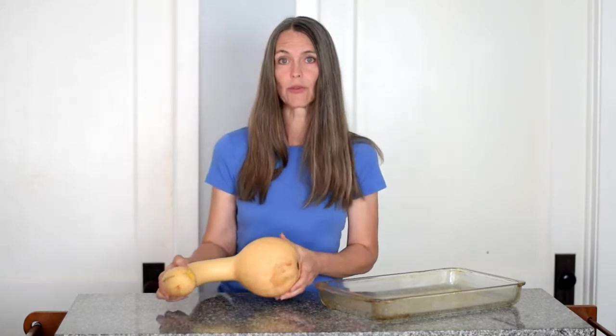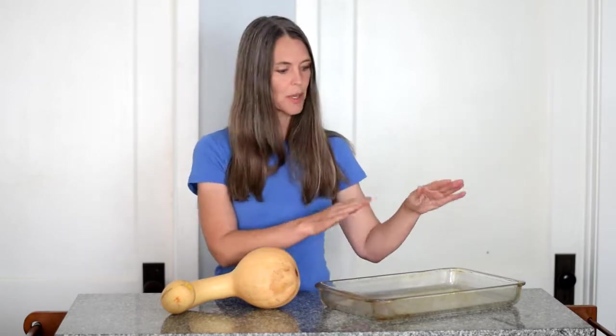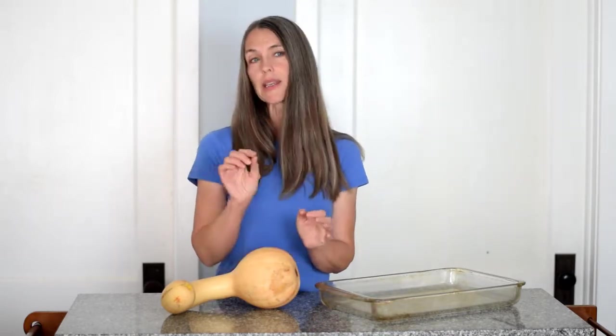The absolute easiest way to roast a squash — you've probably heard that you can cut a squash in half, put the cut sides down in your baking dish, scoop out the seeds, put it in the baking dish, maybe even add a little bit of water in the bottom so that steam will help cook it. That's not bad in terms of ease, and it might cook a little bit faster than my way of doing it, but my way of doing it is much easier.